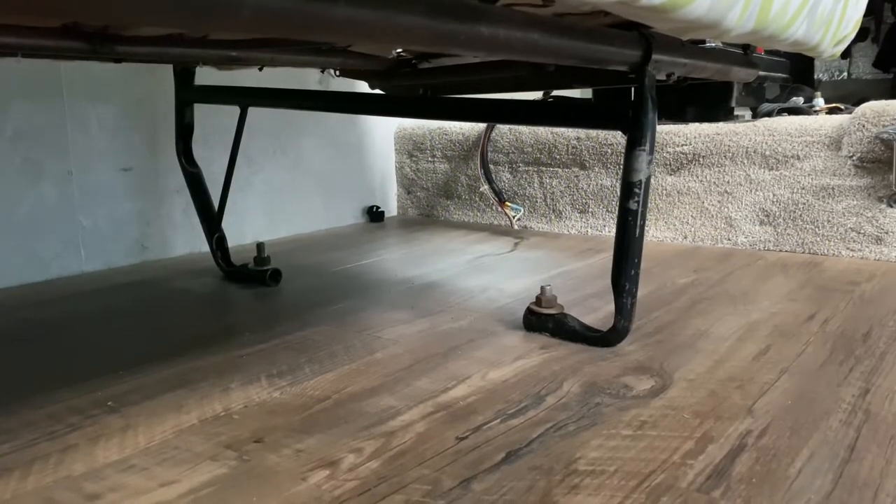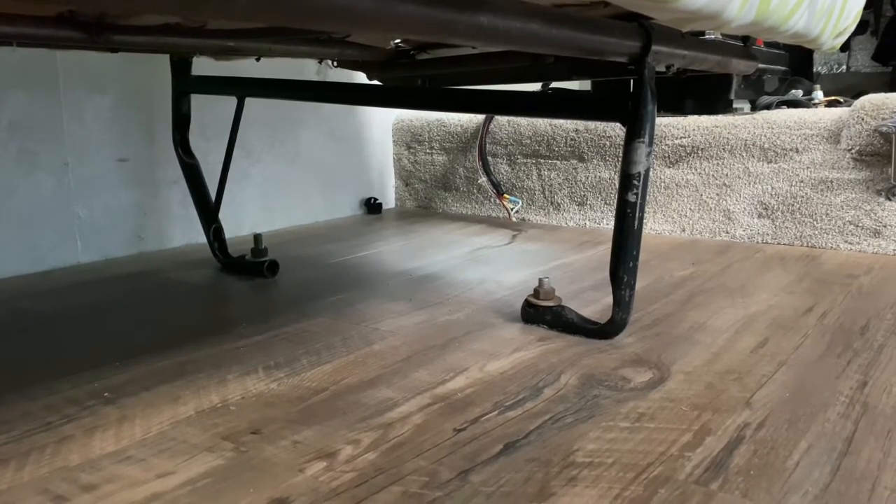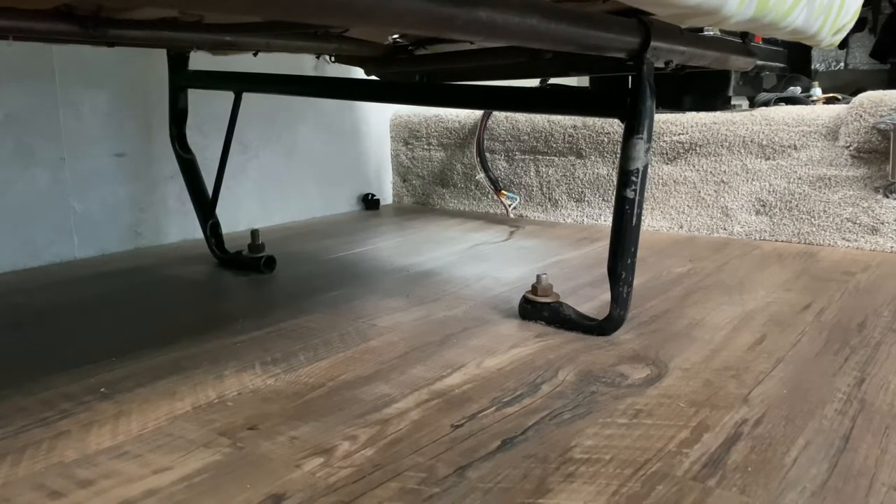There are four legs on this jackknife couch and it's simply bolted through the floor. It was really easy to install and it'll be really easy to remove, so let's get to it.